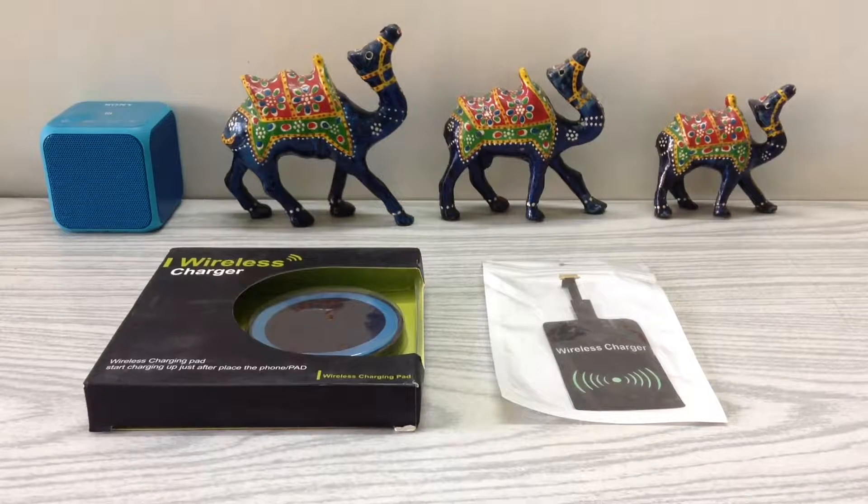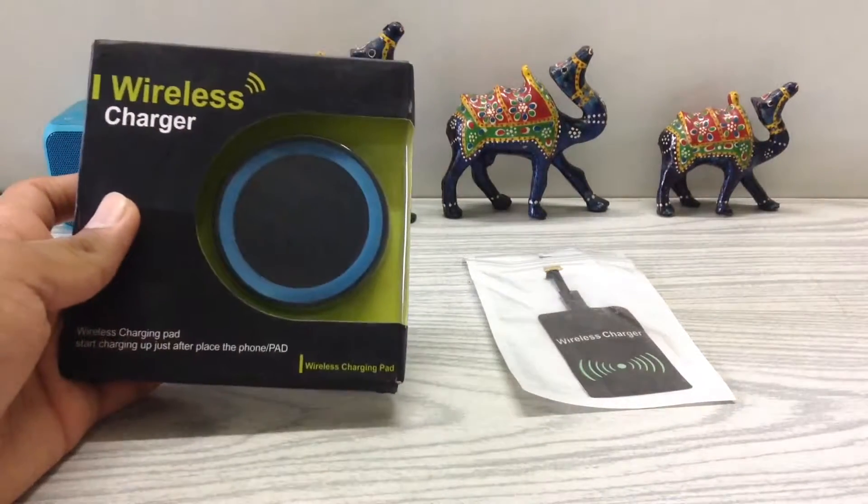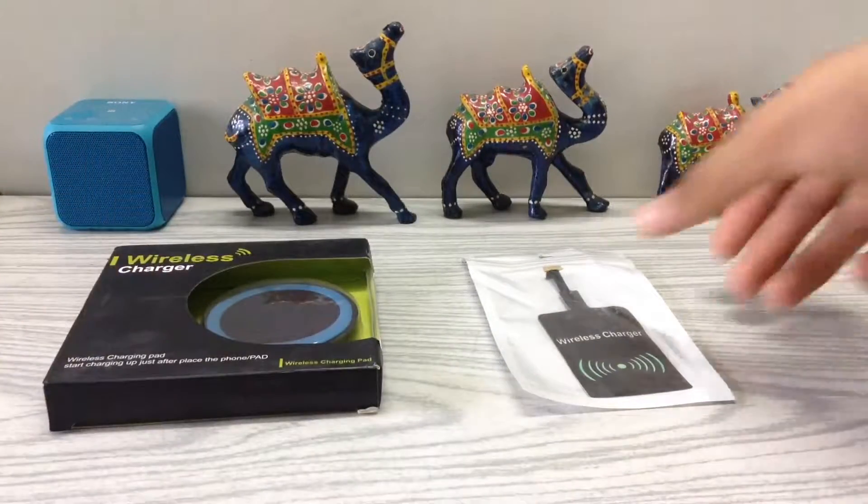Hey, what's up guys, it's Heapyphones, and today I'm going to show you how to add wireless charging to any Android smartphone. For this you will need a wireless charging pad and also a wireless charging receiver.